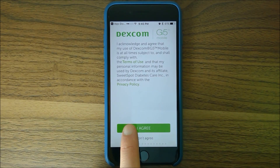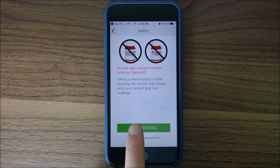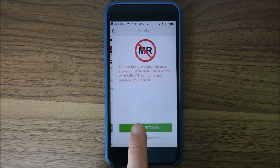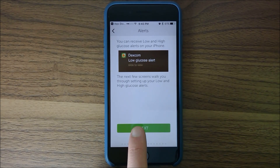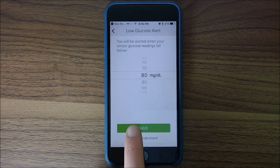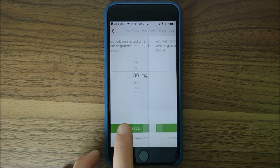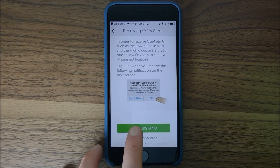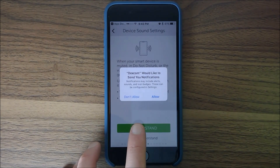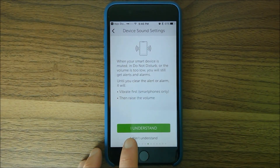We scroll through those screens — there's an acknowledgement terms page, a reminder to double-check with your meter, a note not to take acetaminophen because it can mess up the number, don't do an MRI. Then we set our low and high alerts. I'll set mine at 80 low and 180 high. We want to send notifications and allow that, so it'll notify us even when sounds are on vibrate.